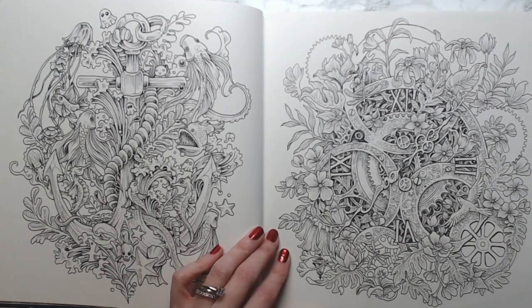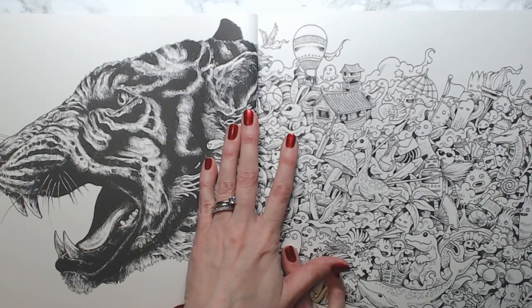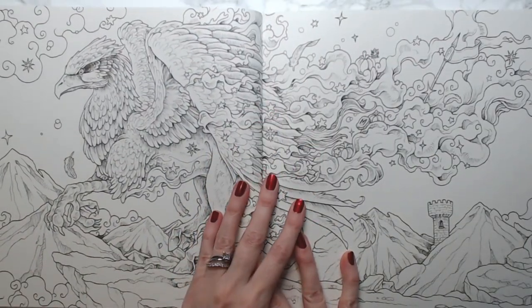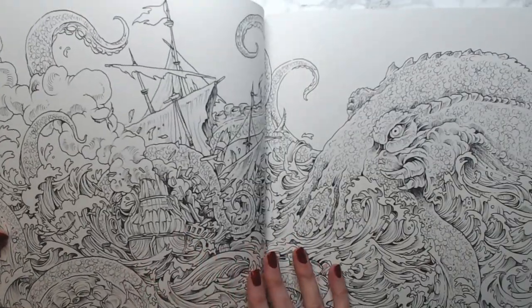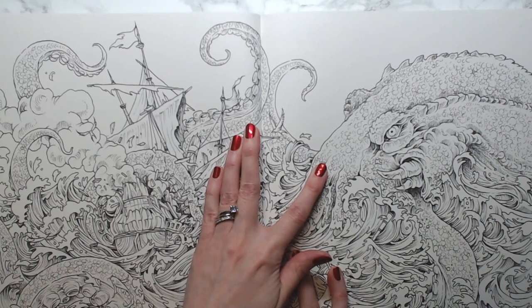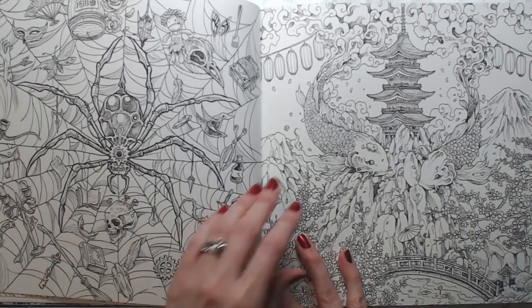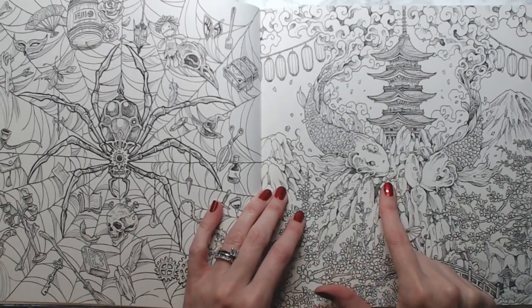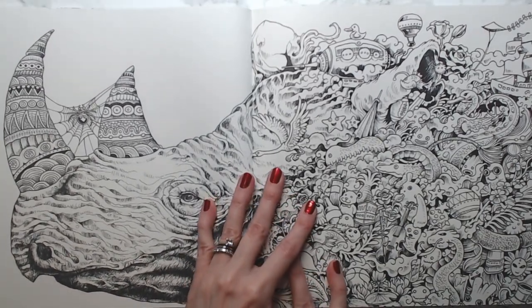I'm intimidated by anything with metal in it because I'm not sure how to color metal. There's the tiger — that one's from Anamorphia. The other tiger is from Mythomorphia — it's hard to get all the Morphias right! The spider is from Imagimorphia, this one's from Fantomorphia — the koi fish, very pretty. And the rhino — this one's from Anamorphia.